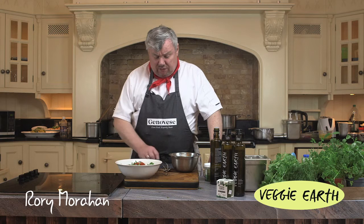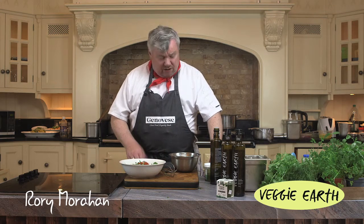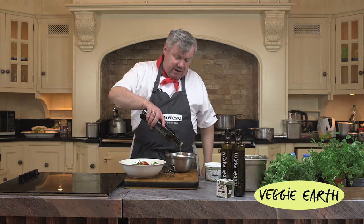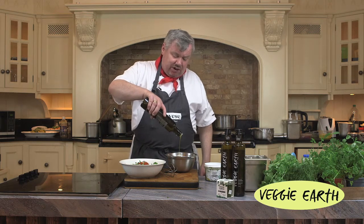Summer season, salad season — all the greens, all the lovely garden ingredients. You can make yourself a lovely salad, and by having our Veggie Earth and our Super Green Pesto, we have the ingredients for making a lovely dressing.